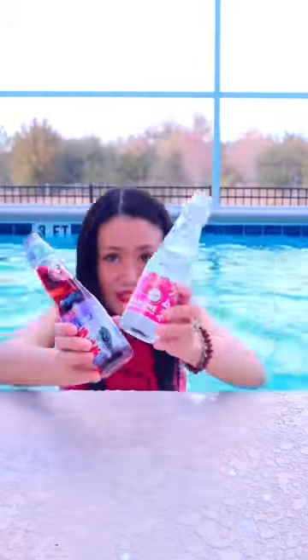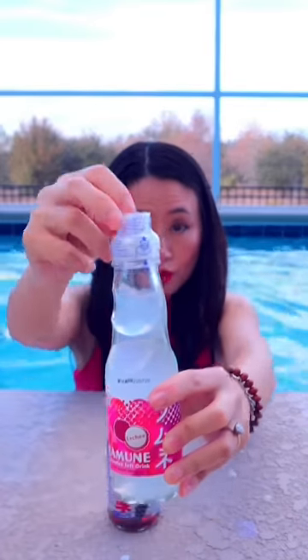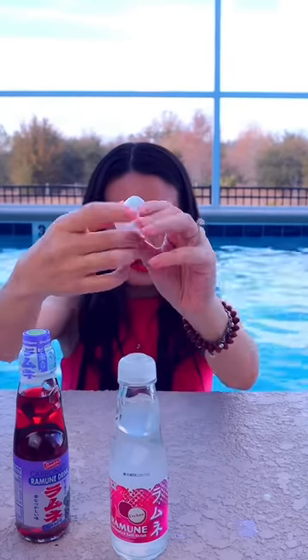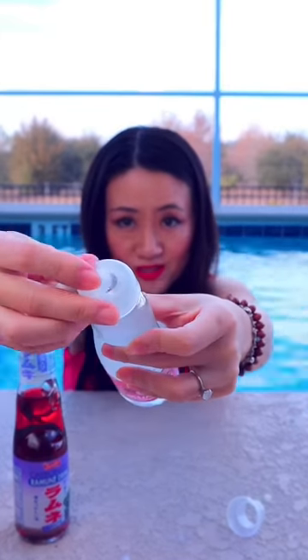Today I'm showing you how to open this marble soda. There will be a marble that drops down into the bottle. Inside is this opener — going to take this out. You can see the marble.